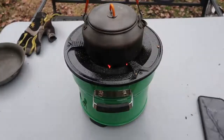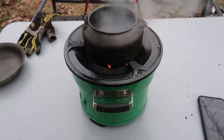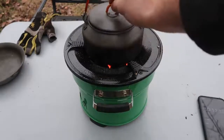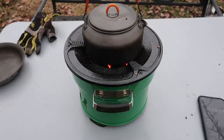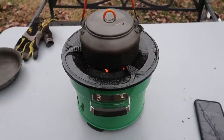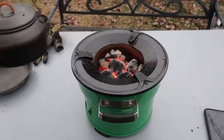Ten minutes in — I can hear it's boiling. By the way, I filled this thing up to the top maximum. Also, we gotta remember, right now it's about 37 degrees out here, it's freezing. And the teapot is cooking up and warming up really fast. That's good. Let me move it off a little.